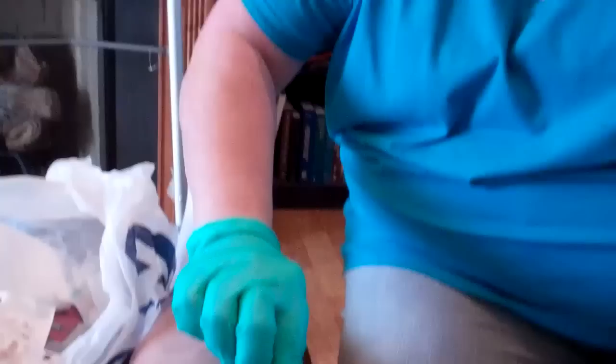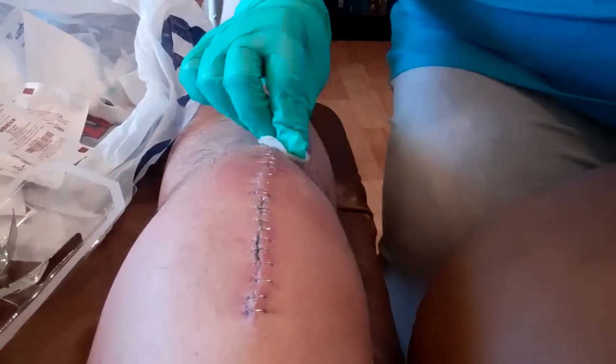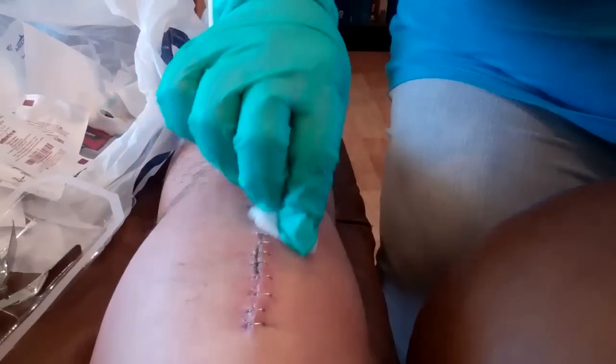This is Dave, and this is Karen, my at-home care nurse. She's here today to remove the staples that were left from the total joint replacement back on the 12th, just to record this for posterity.